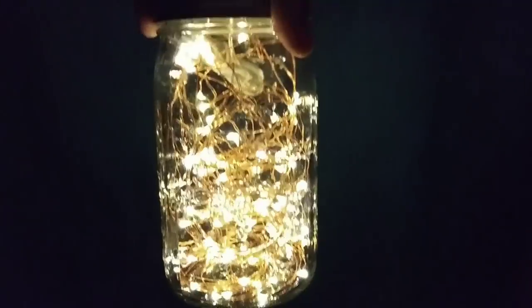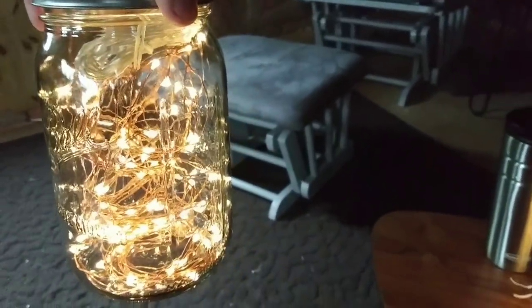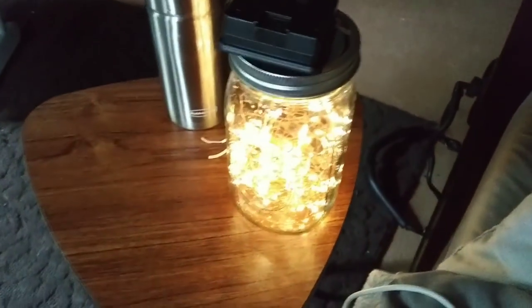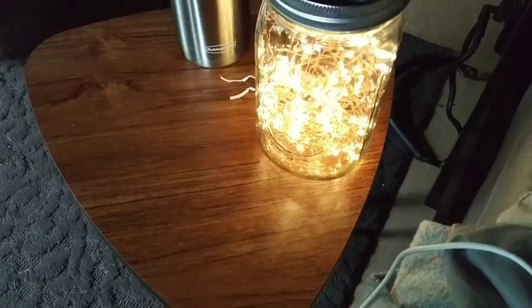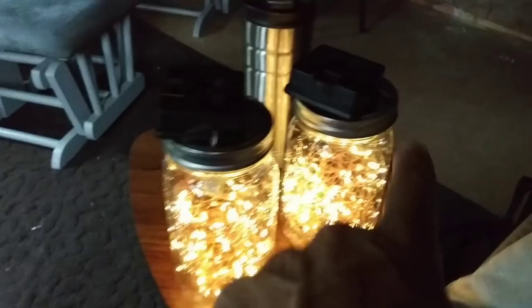I'm going to make those little solar lamps out of mason jars. Look at that — isn't it pretty? I made two of them. The light is actually very bright, so having two of these around is going to be great. I put this thing through the ring, then put the lid on and gently secured it. It's very pretty and very bright. I can't believe they are still shining brightly even though they were discharged the day before — they stayed on all night long, and it's going on 9:30 in the morning. Do you think I'm a crafty person now?